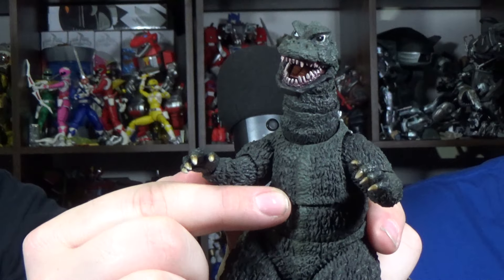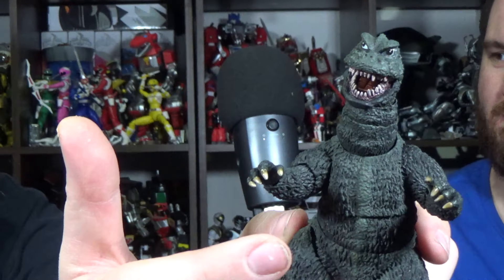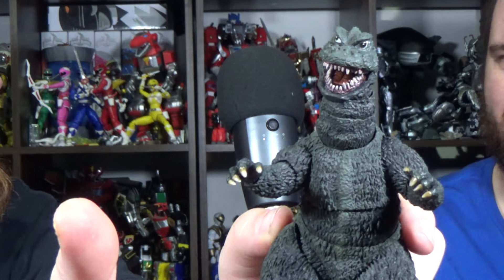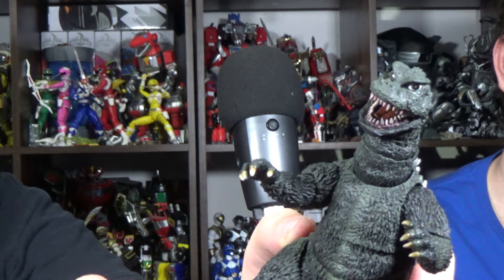One thing I would have kind of needed is having some extra hands. Because I always really wish that Monster Arts would give us some clenched fists so Godzilla could throw some hands — especially with Showa, because Showa like punched like nobody's business.